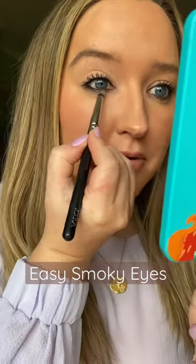Let's do our makeup together — a really quick classic smoky eye. I'm going to start by lining the waterline, and before I do anything else I'm smudging out that lower lash line.